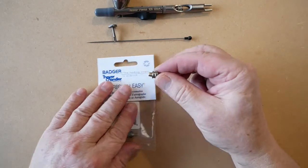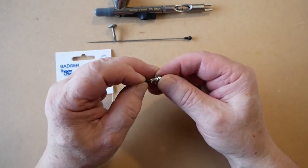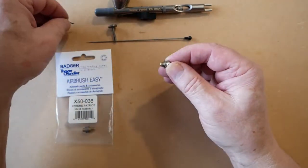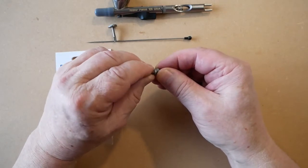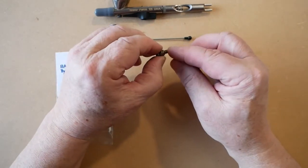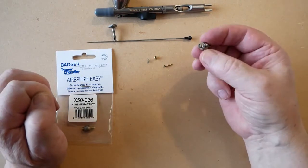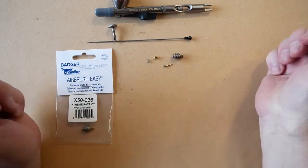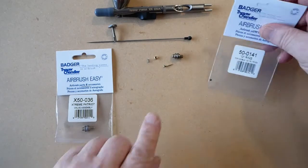To disassemble the air valve we will use our allen key — just a quick tweak and that will come undone. Remove the air valve screw, push the plunger down, and the spring will drop out. Make sure you do it in the middle of the table so as not to lose any of the parts.